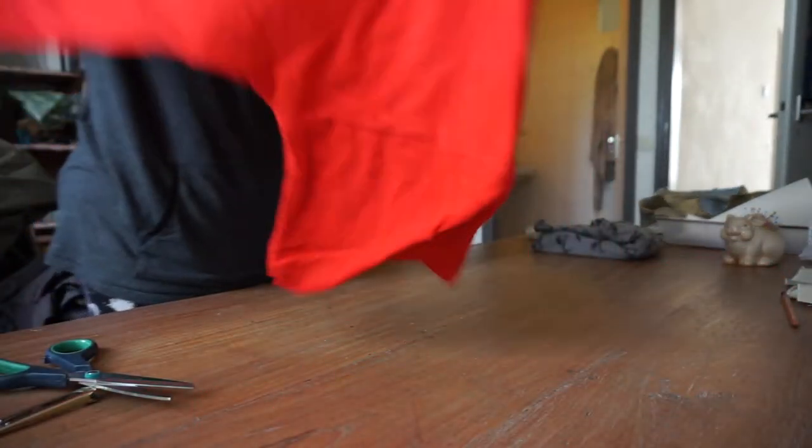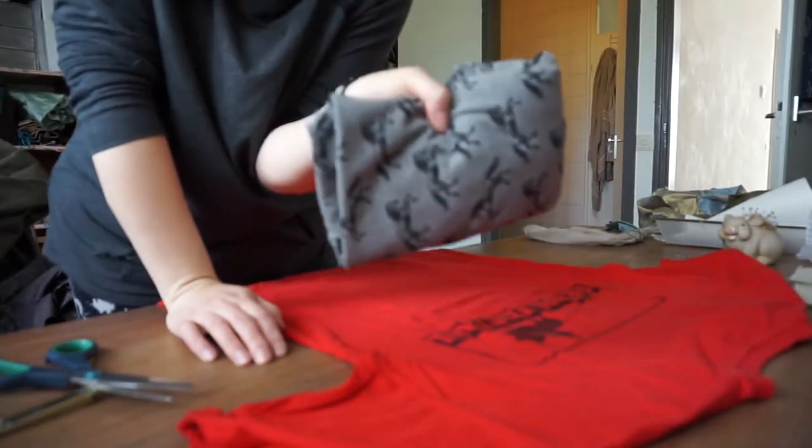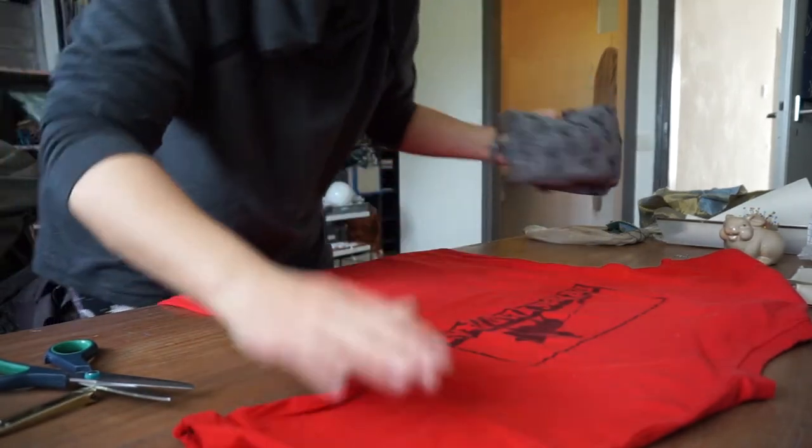I have an old t-shirt that I want to keep and I have some fabric that I'd like to combine with this t-shirt.